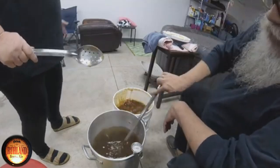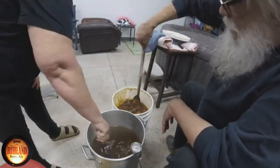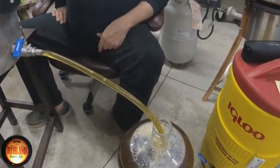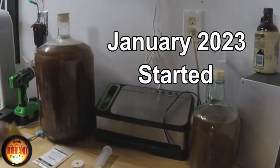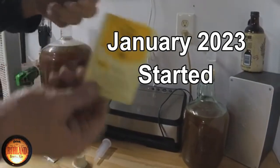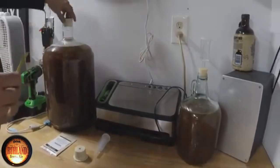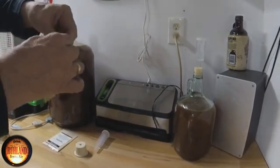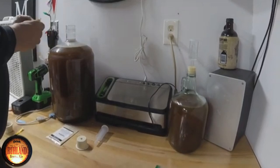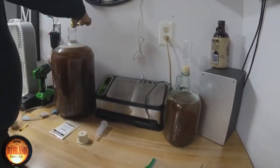We made this mead yesterday with about one gallon — a little over a gallon of honey. Here's the Mangrove Jack's yeast we're going to put in. She was just way too warm to do that earlier. I like the new yeast packs — you just rip them open, you don't have to use scissors. So on the five gallon batch of apricot mead, I'll get the yeast in this one.